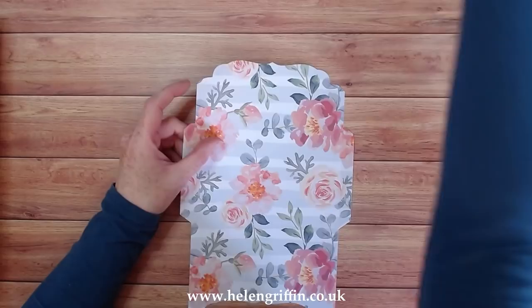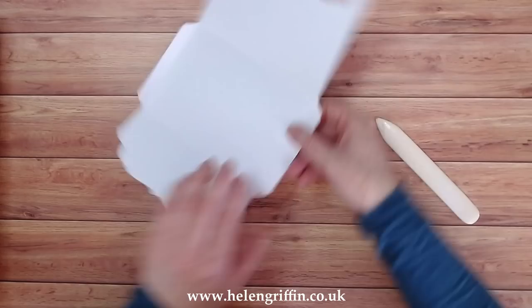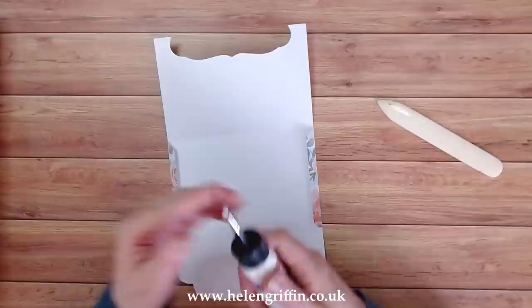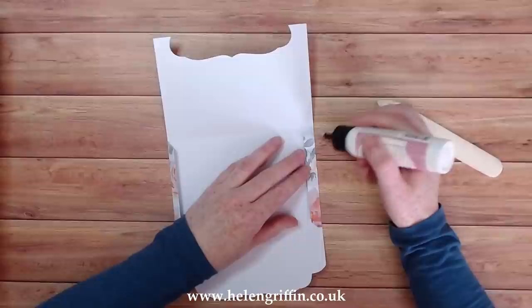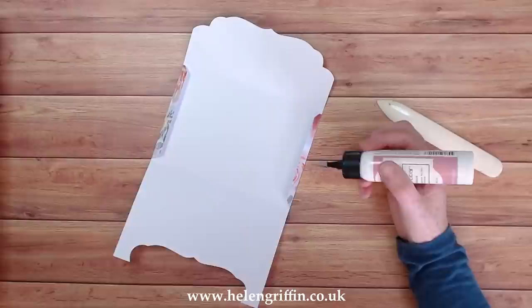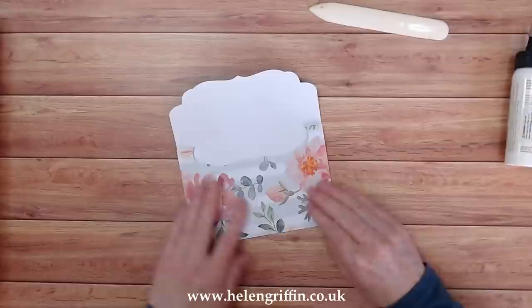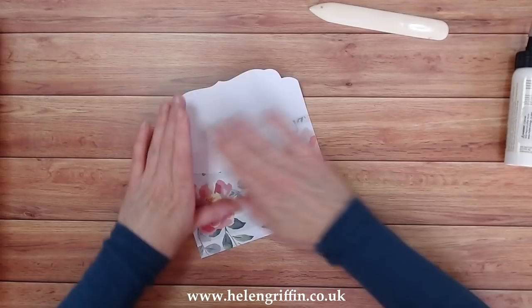Here is our envelope. I'm going to grab a bone folder and just press everything down — it's picked up some bits from the die plate but you just wipe those off. It's a super easy envelope to make; just fold everything down — it's done all the shaping and score lines. All you have to do now is add adhesive along the sides. I'm using art glitter glue today.